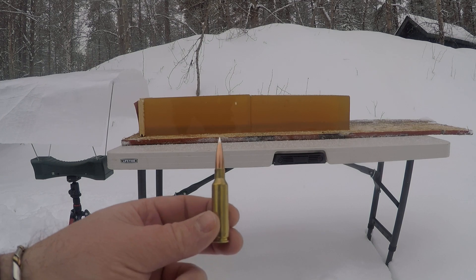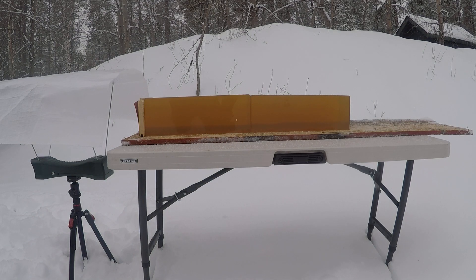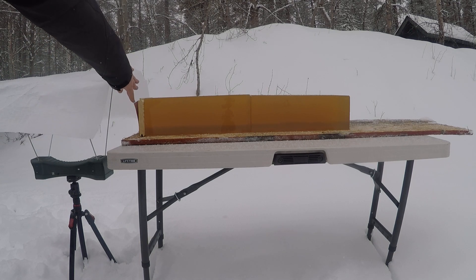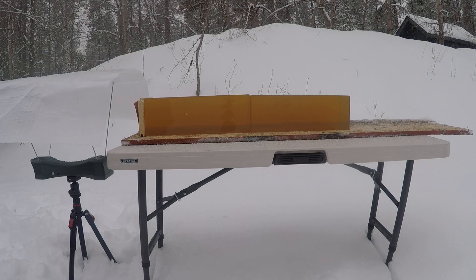Today's video is going to be on the 135 grain A-tip by Hornady. I do have a piece of leather on a piece of pine to simulate bone this time. I'm going to shoot my reduced load first, flip my blocks, shoot a high velocity load, and test and see if these may be a viable hunting bullet.